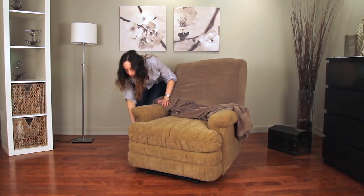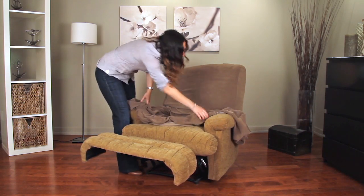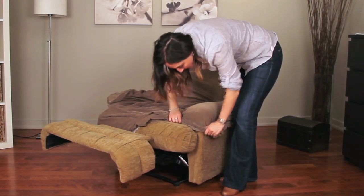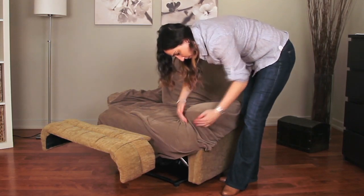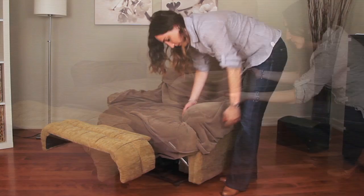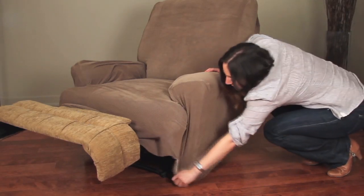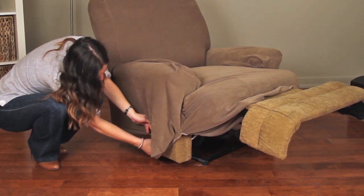Once the cover is correctly placed on the chair, slightly recline the backrest and raise the footrest. Use the attached position label on the inside seams to position the arms. Pull and stretch the cover under the bottom of the arms.